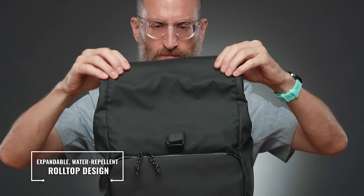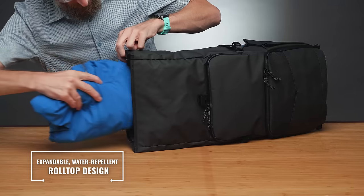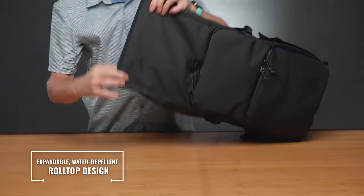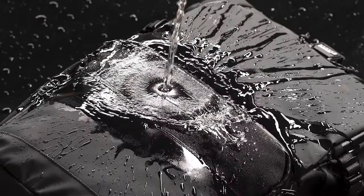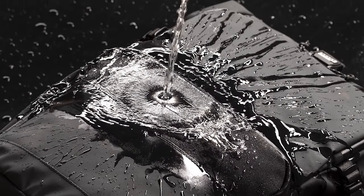The versatile roll-top opening protects contents from rain when rolled tightly and allows expanded ability to hold extra cargo when needed. We upgraded the fabric from our previous DNA bags to an all-new Temba Helix all-weather fabric. It's TPU-coated, so it's extremely durable and weatherproof. Water just rolls right off.